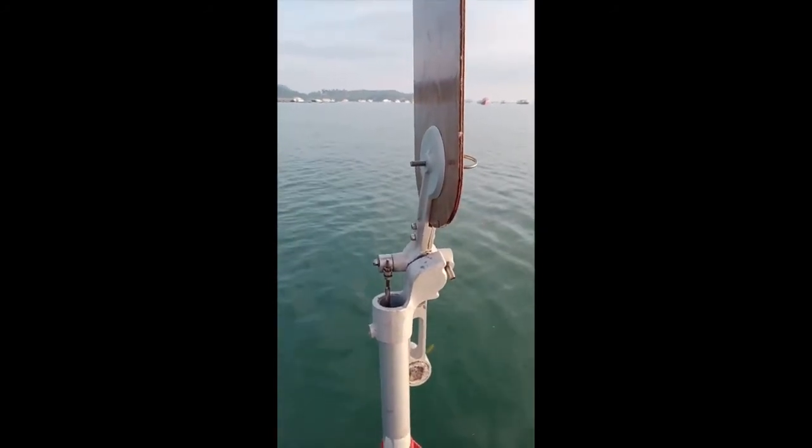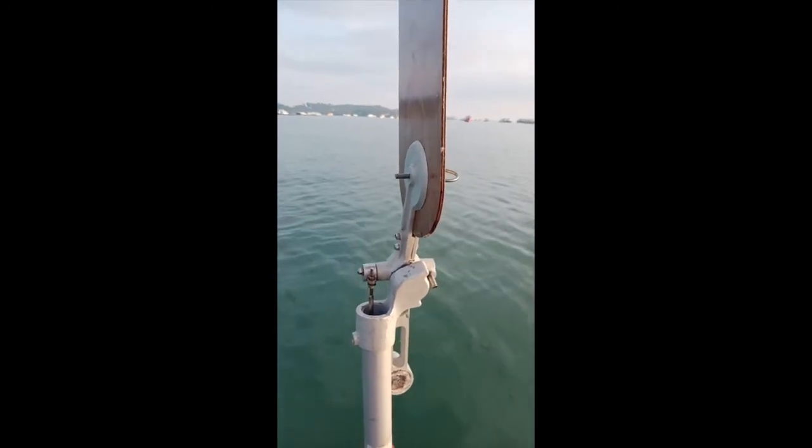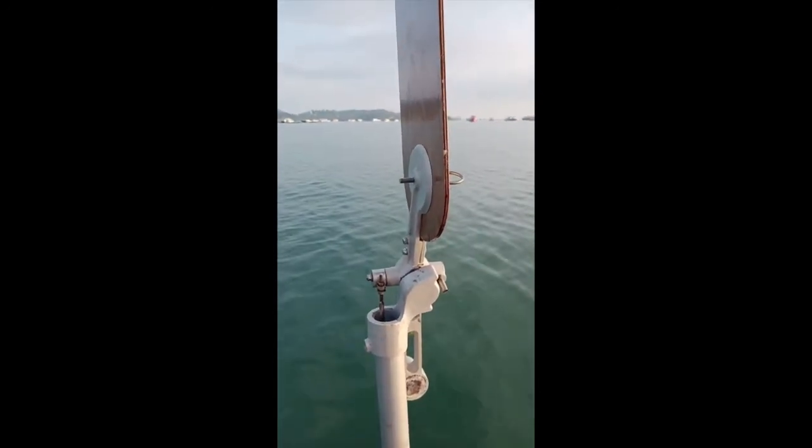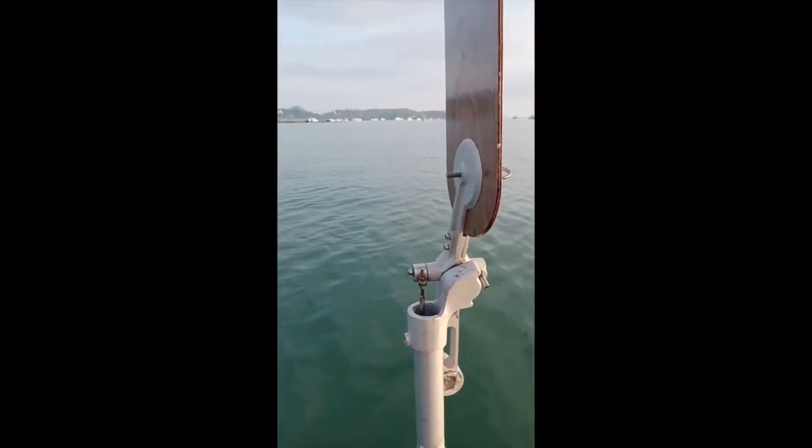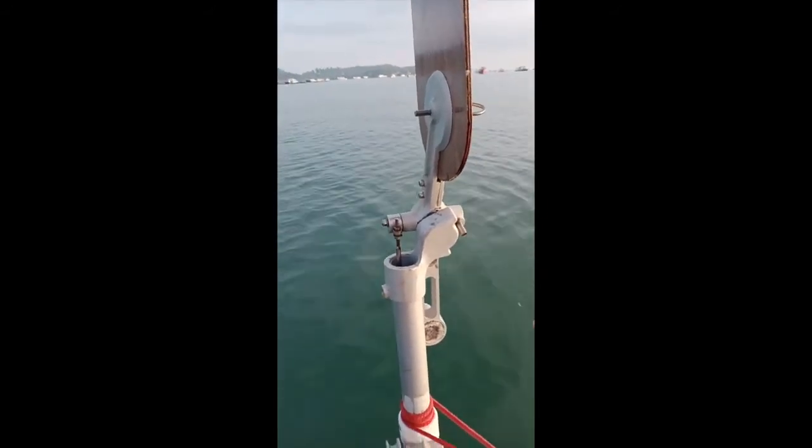It is absolutely remarkable and it uses no electricity. It's fully mechanical, and the faster the boat's going and the stronger the wind, the more force is generated and the more power the system has.